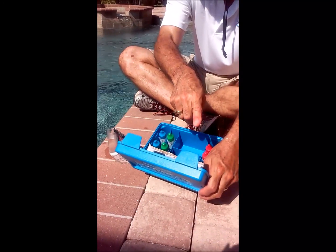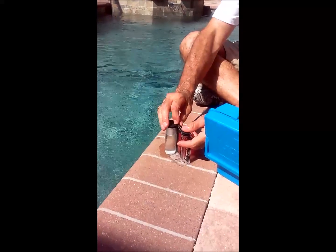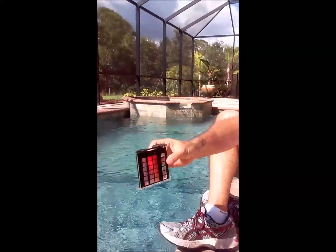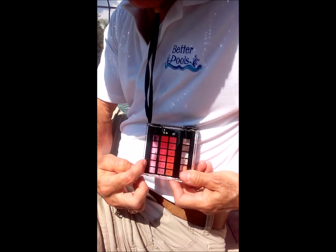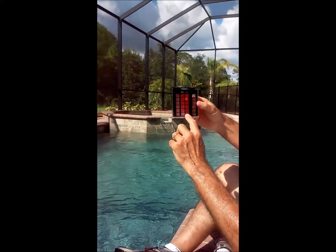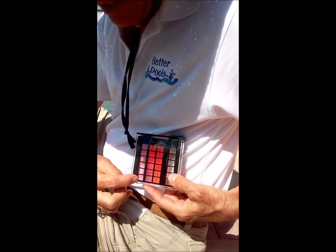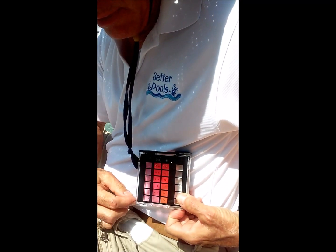As you read your instructions, you're going to mix it, add the cap, mix it, and match the color. Put the cap on, invert it a couple of times. It's best to get a white background — you can use a white shirt. You can see the color we're matching up, and it looks like we're at a one to two reading.